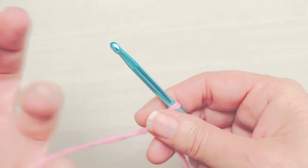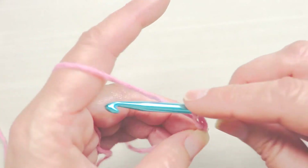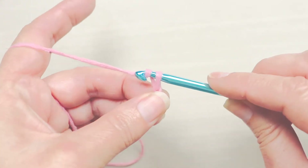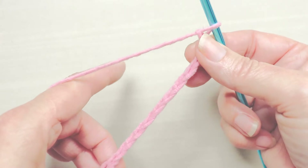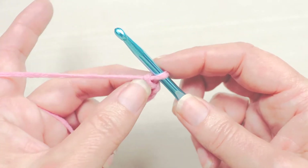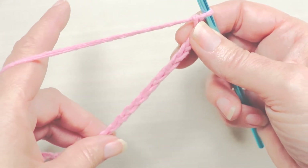To do the single crochet, we're going to start with our slip knot and a chain — you can learn from my previous video on how to make a chain. We're going to chain 15: one, two, three, four, five, six, seven, eight, nine, ten, eleven, twelve, thirteen, fourteen, fifteen. Your first row is usually the most tedious, so don't get discouraged — it gets easier as we go. We've got to work on this foundation chain first.